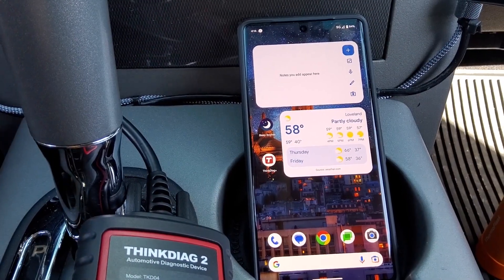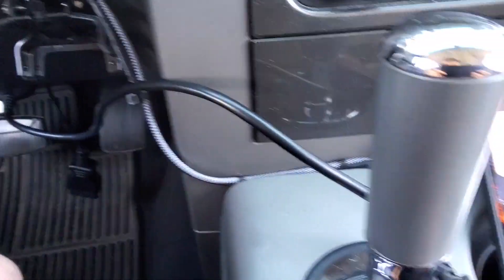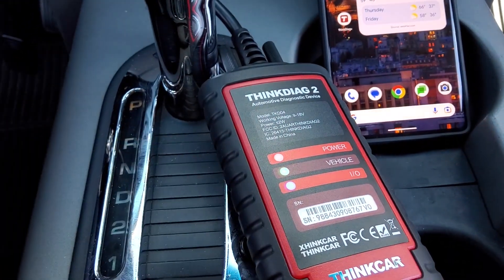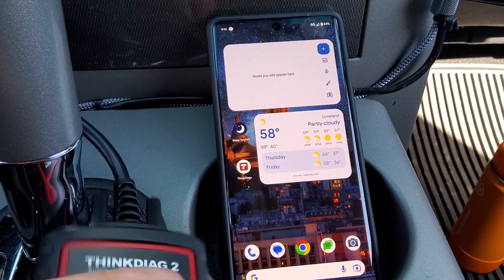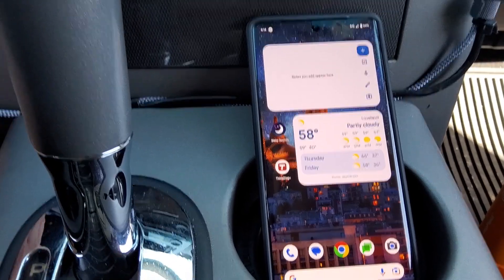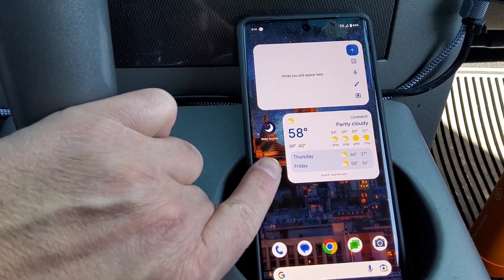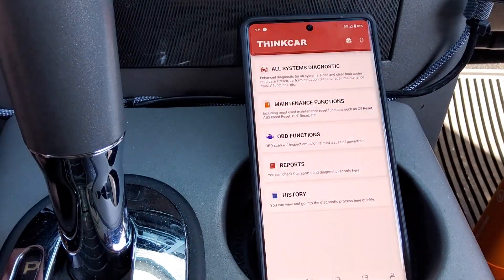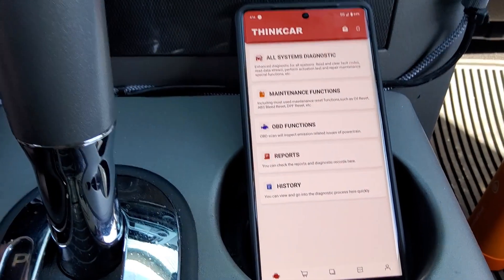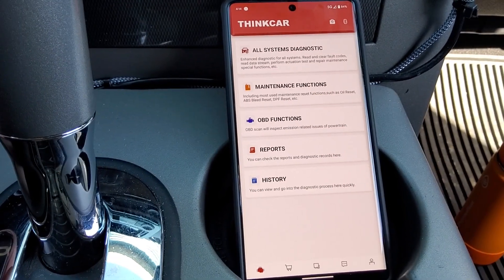We're in my truck — 2007 Ford F-150. We have the unit plugged into the OBD port down there. You'll see the lights on: power, vehicle, I/O — all the lights are on. The software on Android is called Think Diag Plus, and it's called Think Diag or something similar on iOS. The instructions tell you which one to use.